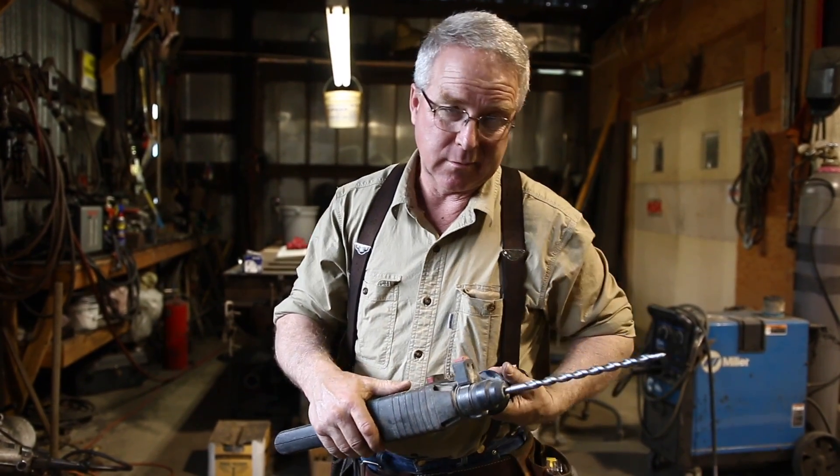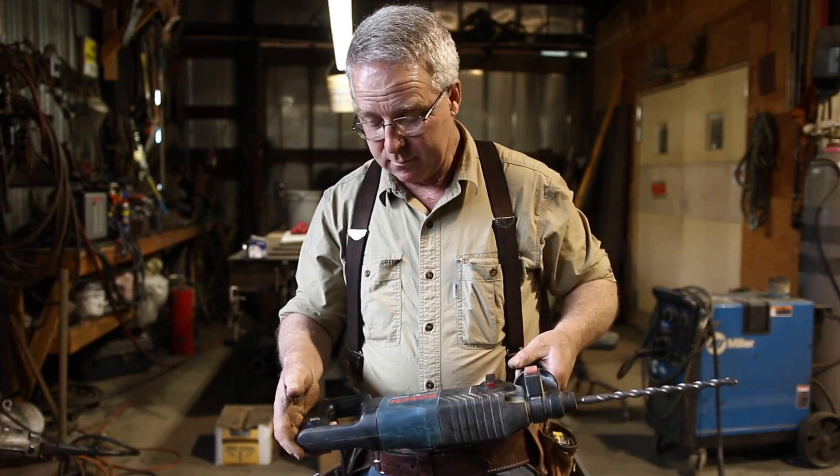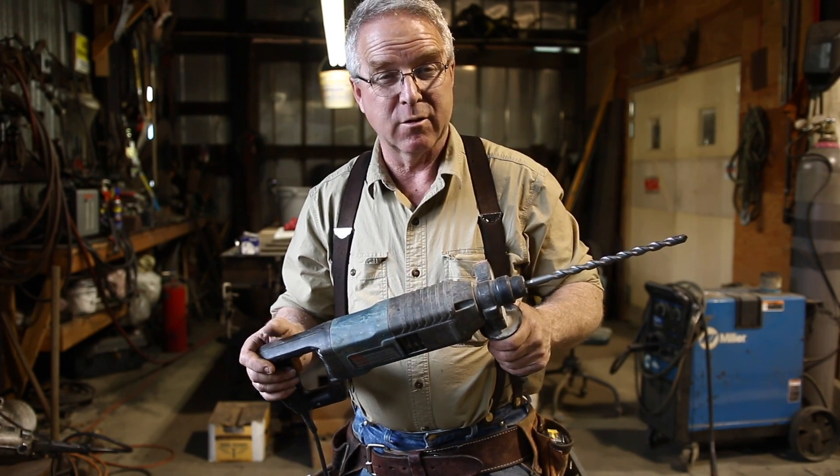I've worn out one — well, I gave it to my boy. I think he's still getting some good out of it, but it's just right from my perspective. This will drill holes in concrete like nobody's business.